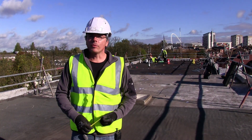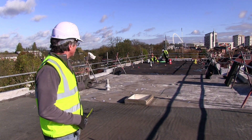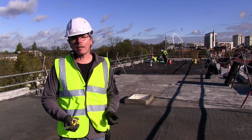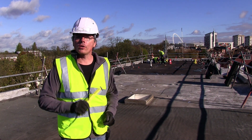Hello there, my name's Stephen from London Flat Roofing. We're day two on this job now. Yesterday we went over the whole roof, jet sprayed it off and got it nice and clean. Today we're going around doing all the repairs and I'd like to show you around and show you what we're actually doing.